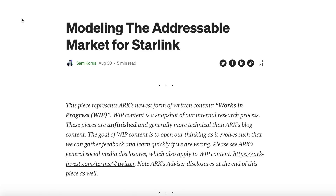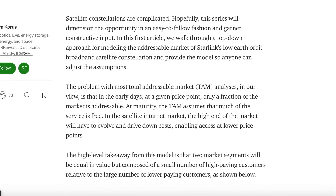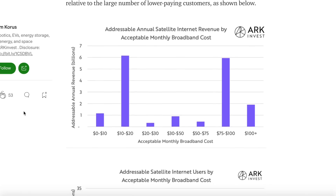It's so interesting because now we're trying to figure out the addressable market for Starlink — ARK Invest put out a fascinating report about this. Starlink was originally built as a way to connect the unconnected, to connect people in rural areas. They've been doing some amazing projects like that, reaching out to communities who don't have connectivity and helping them get online.